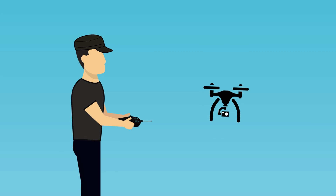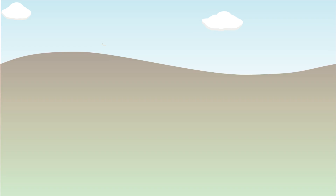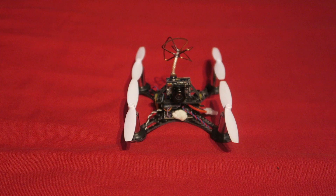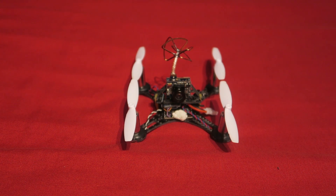Hello and welcome back to my RC channel. I'm Andy RC and today I'm going to be showing you some improvements that can be made to the little Eachine QX90. Now this thing is so popular at the moment and rightly so, but there is room for a lot of improvement. I'm first of all going to start off with the propellers.